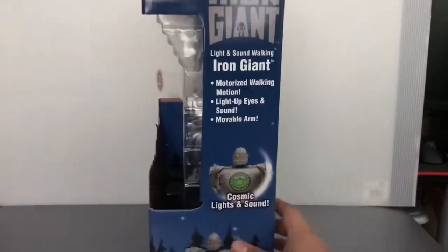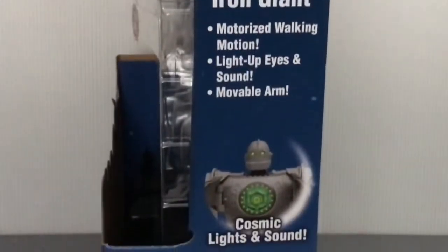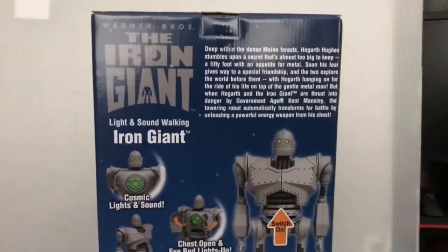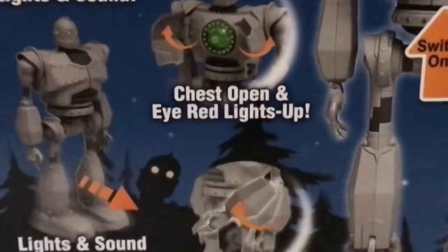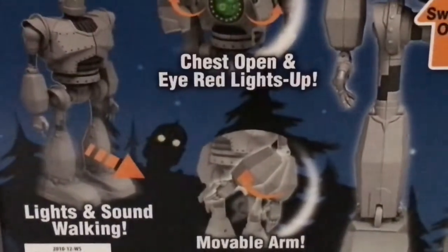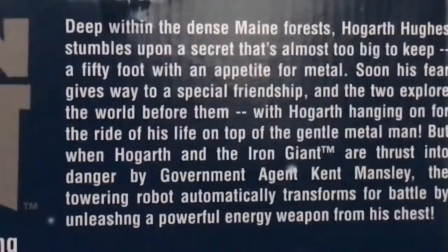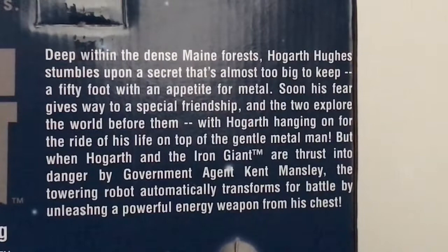Here's the moveable arm again. And here we have this other side of the box, which shows the other features that the figure does. Here's the back — The Iron Giant — same thing as this side of the box. There's also a little brief bio about the movie on the back if you want to read that.